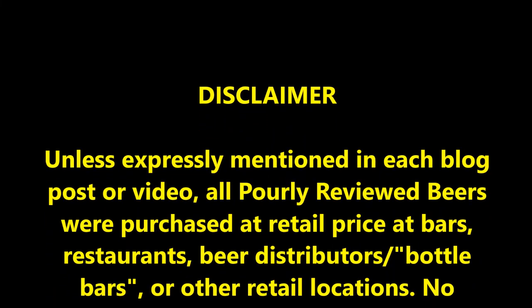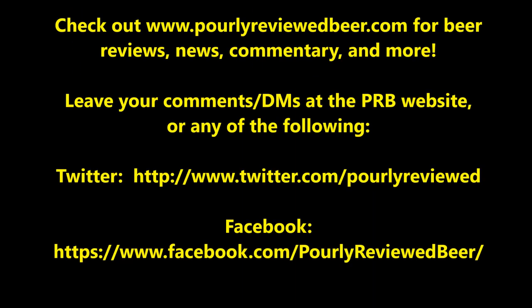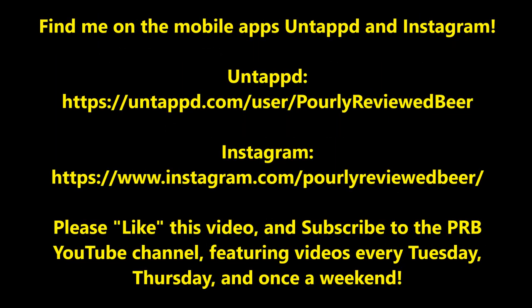Really good — really nice tea, really nice beer from Mars Community Brewing. Really terrific stuff. That's it for this edition of Poorly Reviewed Beer. You can find all my reviews, both video and written, along with news, commentary, and more at poorlyreviewedbeer.com. Also check out PRB on Twitter, Facebook, Instagram, and Untappd — links and usernames in the description below. If you're so inclined, please like this video and subscribe to this YouTube channel. Thanks for watching!